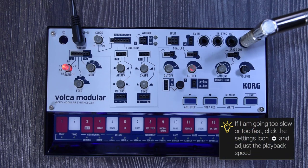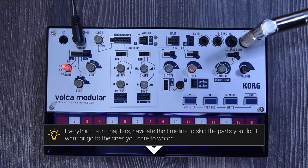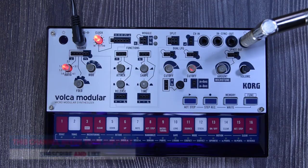Welcome back to a new guide on this channel. On this occasion it's the Volca Modular. This is not a review — it's a complete deep dive guide about this device. Everything in this guide is in chapters, so you can look at the description or the timeline to jump to a section or skip the ones you don't want. If you like this, please like and subscribe. All the links are in the description.